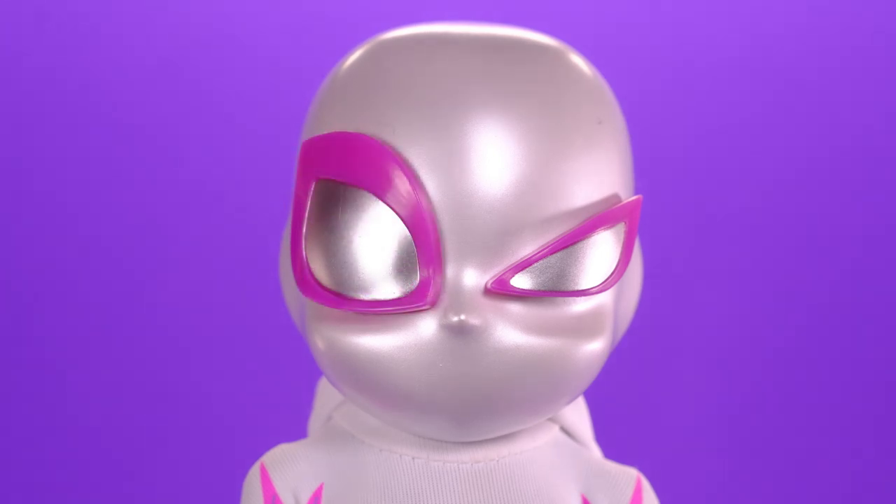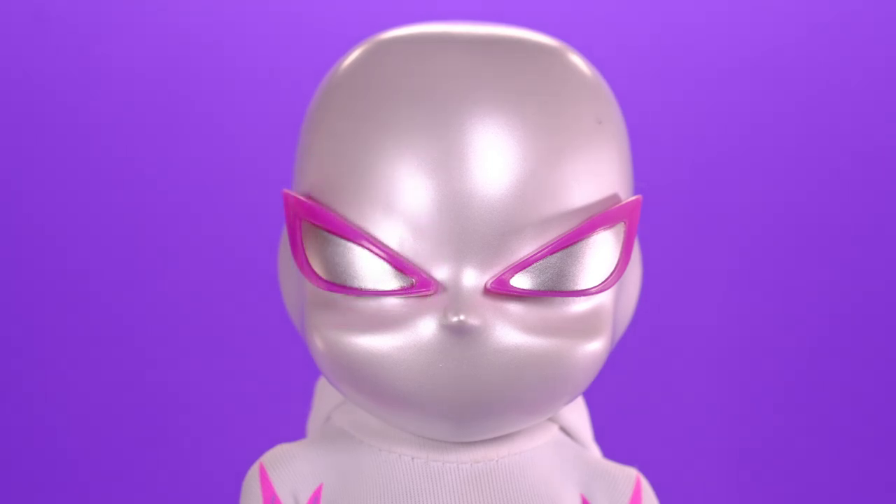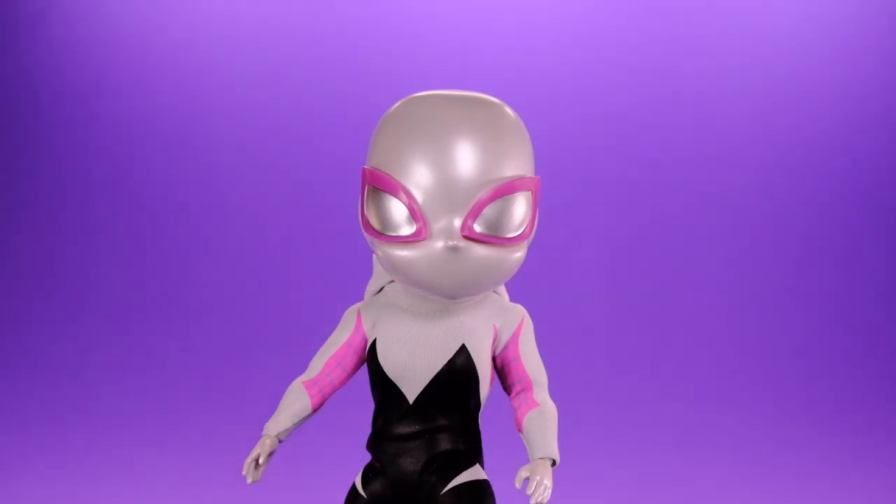The heaviest eyes — the ones that come on her inside the packaging — are the ones that fall off most easily. But the smaller the eyes, the lighter the plastic, and the better they stay on the face. She also comes with two different heads: the standard masked Spider-Gwen head and an unmasked Gwen Stacy head.